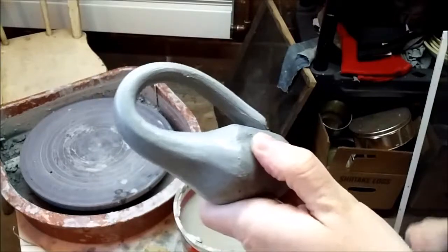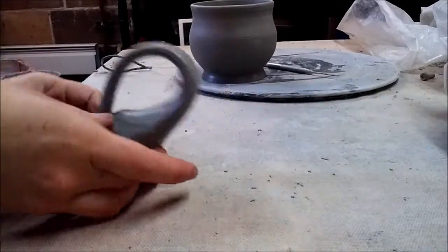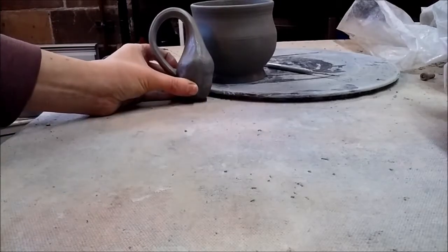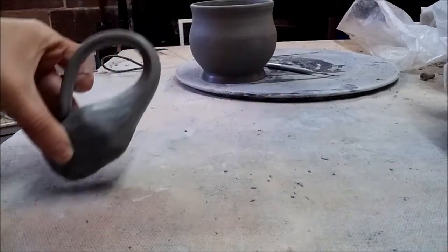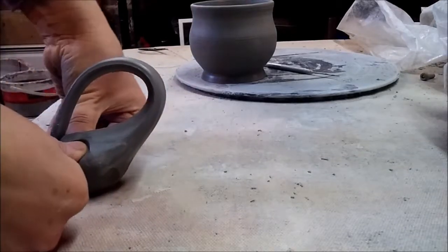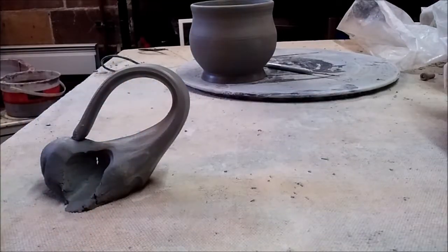In a moment I'll show you how to get the completed handle off the ball of clay. With my handle done, I put it up next to my pot and can see it's about the size and shape I want — maybe a little bit big, but close. The next step is to get it off this ball. I'll take my thumbs on either side and press down to keep it sitting right where I need it.